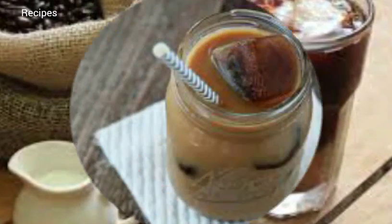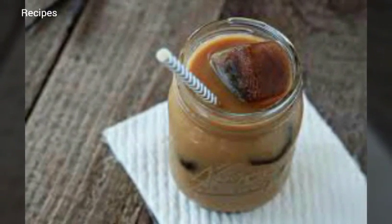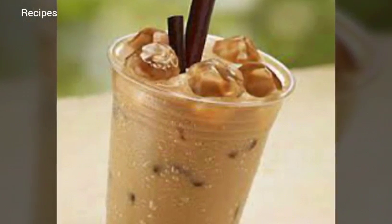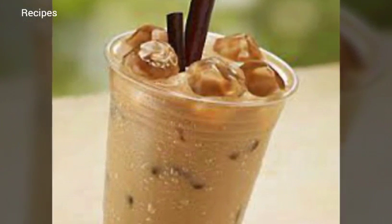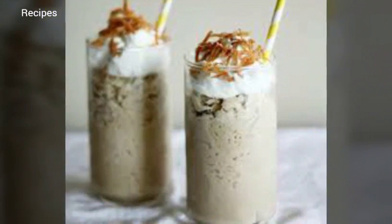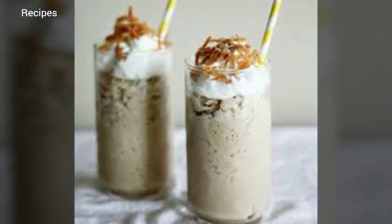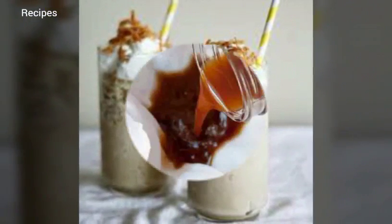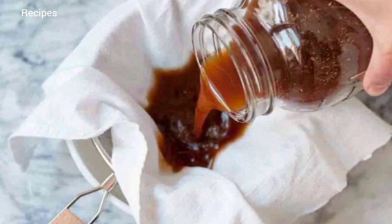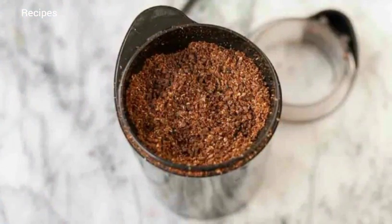If you normally have your coffee ground when you buy it, ask for it to be ground on a coarse setting — you'll need a scant cup or four ounces for this recipe. You can also make cold brew coffee in a French press: steep the coffee overnight, then press to separate the grounds from the coffee, and transfer to a bottle or jar for longer storage.